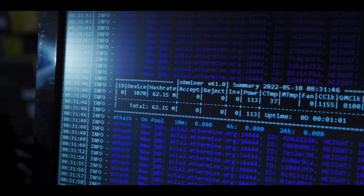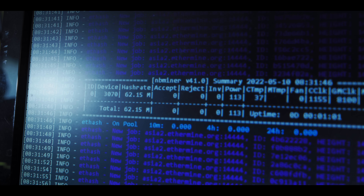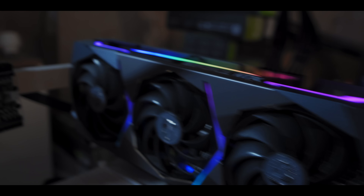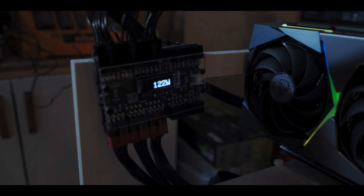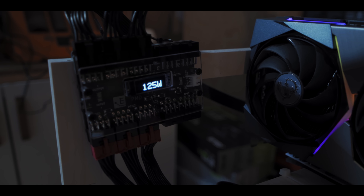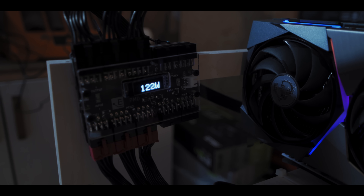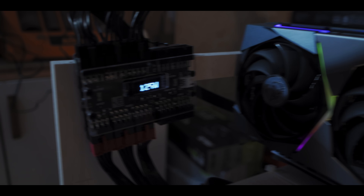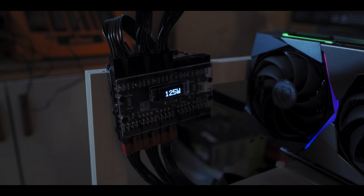We're up and mining on the full hash rate 3070 in NB Miner and you can see we're getting about 62 megahash. Here you can see I'm measuring the power inline directly off the GPU — fans aren't even spinning yet — but the power consumption is staying steady just above 120 watts, which is what we expect for a non-LHR 3070; it should stay pretty steady around 125 watts or so.